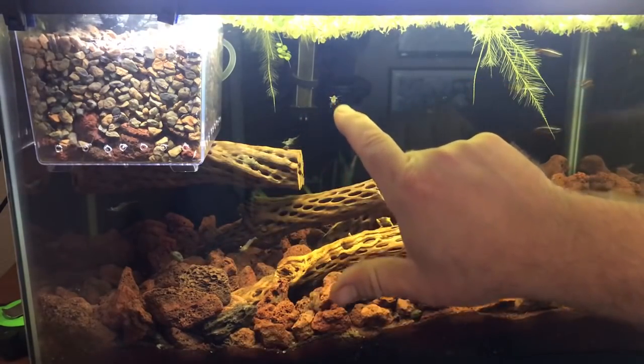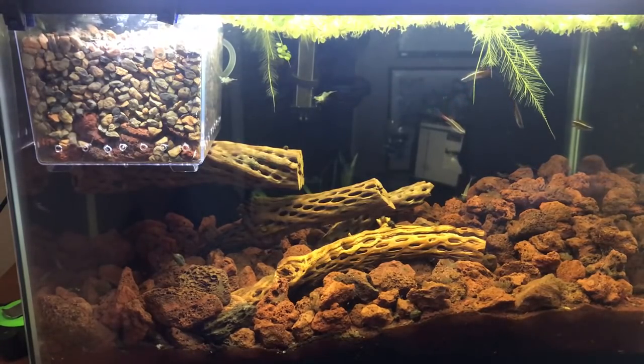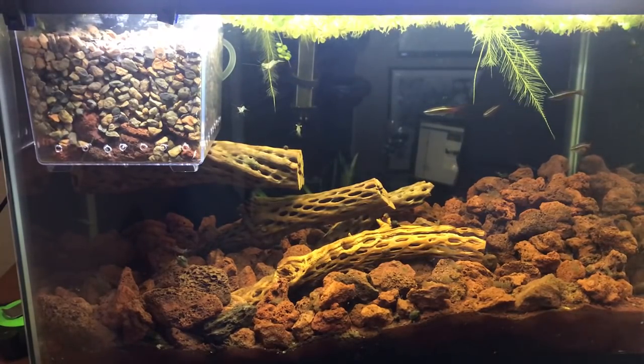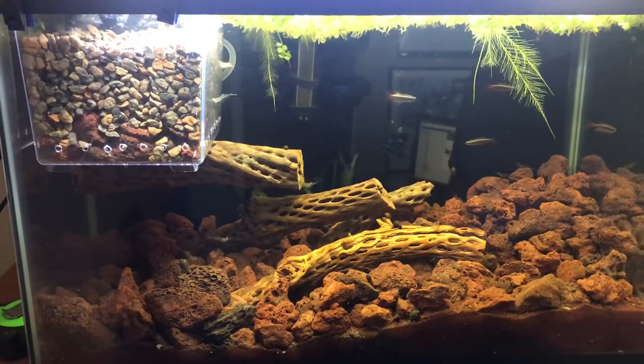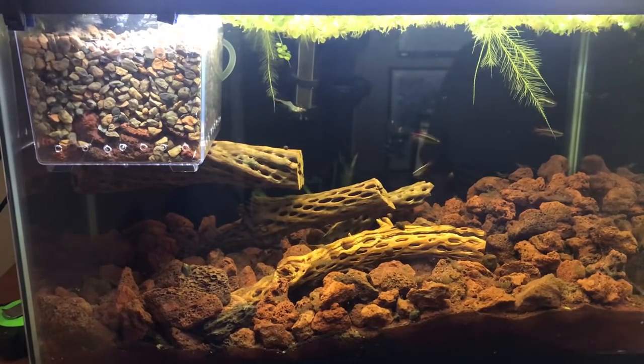Here are the little guys — these are Mississippi grass shrimp. I will not embarrass myself trying to pronounce the Latin name. A lot of people on the Pond Boss forums call them PK shrimp, because the initials for the Latin name are P and K. I'll put it in the video notes down below if you really want to know.